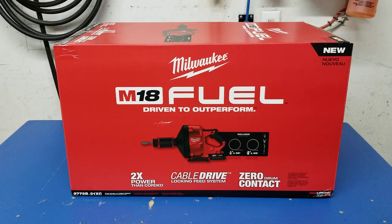The M18 Fuel drain snake has a fully enclosed drum to ensure the best protection and mess containment possible. It also has an LED light. Cable capacities are 50-foot long cables in quarter-inch and 5/16-inch diameter, and a 35-foot cable in 3/8-inch diameter — it uses inner core cables. It has a variable spin speed from 0 to 600 RPM and a variable feed and retraction speed of 0 to 8 inches per second.